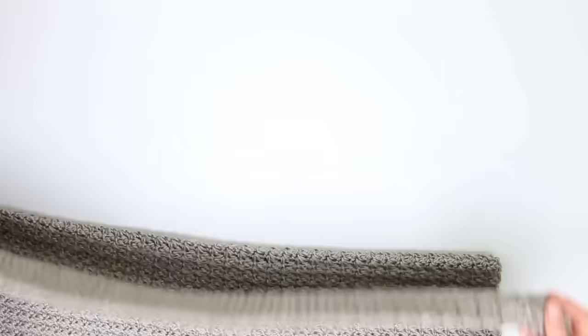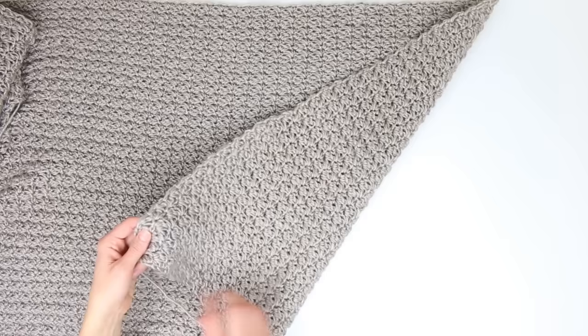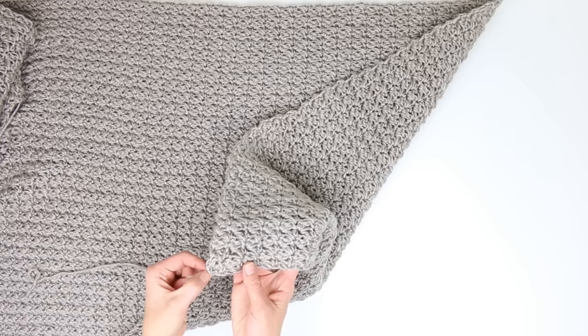Once your rectangle is complete, you'll have a nice big piece of fabric. Lay it with the right side facing down — I can tell the right side by looking for the chain strand from the very beginning, which is on the right side for right-handed crocheters. We're going to fold this in half to form the shrug part of the sweater. The rows run this way, and we fold down in half. The edge of the fabric where you were turning — those are your turning chains — will be the edge we seam next.